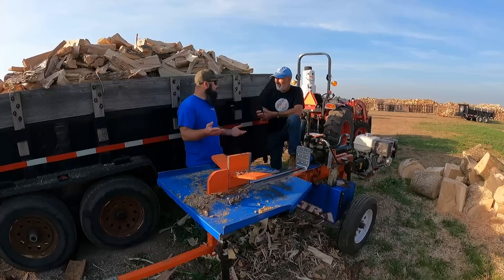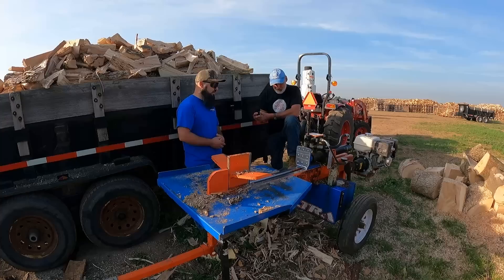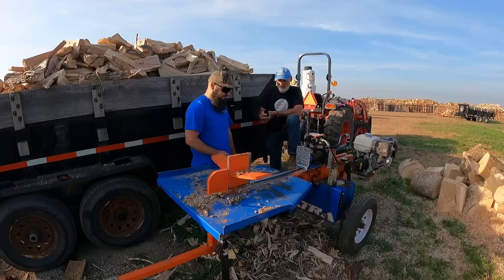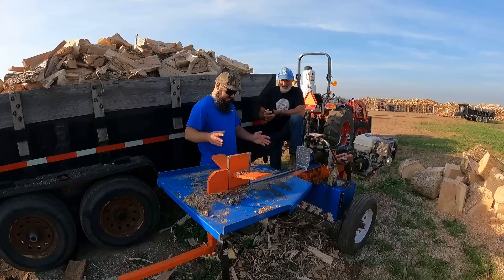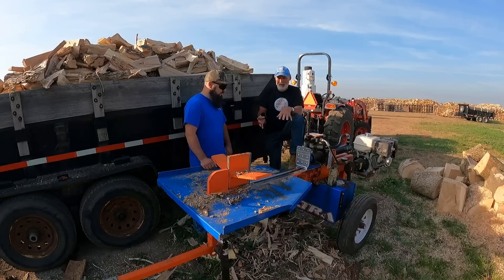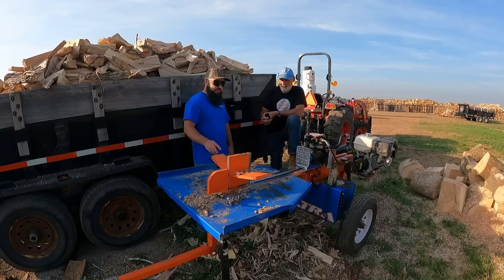He found the 1222 locally so there was no wait time — he got it right away. A local guy had it nearly brand new and only used it a couple times. But this ultra is what he always wanted. The price is really good, and he likes the idea of being able to reach around everything, because with the 1222 you stand right there and the wood comes out down the other end. With the ultra you can really use it as a one-man show, and one guy can use it, but two is really fast. The reason he got interested was speed — it's considerably faster than the 1222, just because it's easier to move around and you can work from either side.